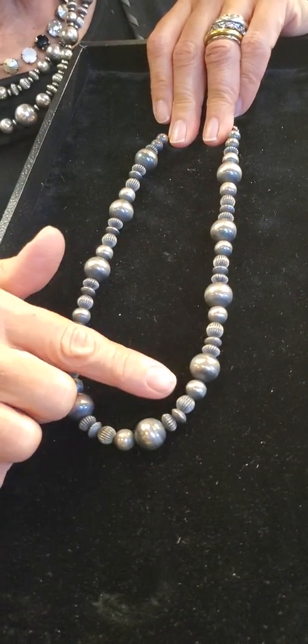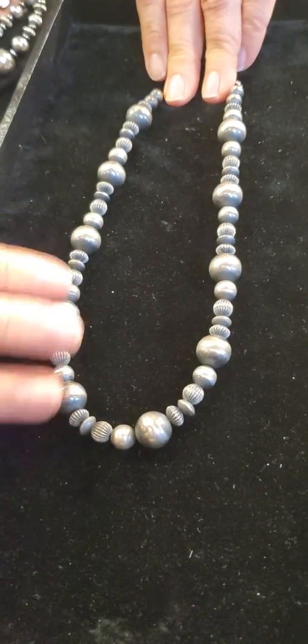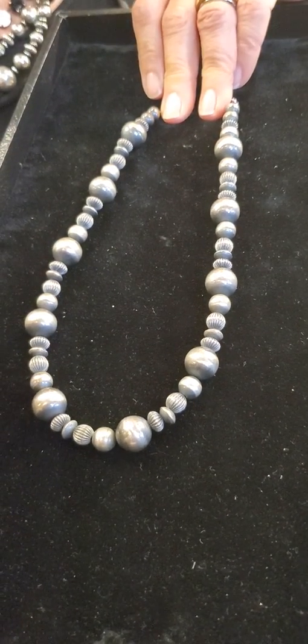You see there's disc beads, textured beads, bigger beads, smaller beads. It's really a mixture of a beautiful collection of beads that have been strung together.